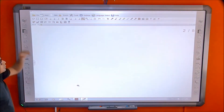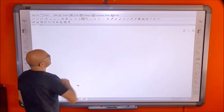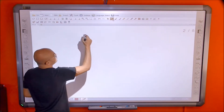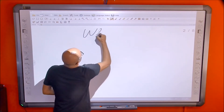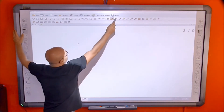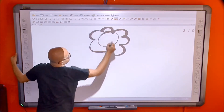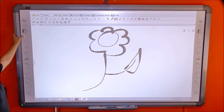Moving to the right side panel: first there's the arrow/select tool, which we already saw in the hotkeys. Then there's the normal writing tool for writing. After that there's the brush tool for drawing, and you can adjust the thickness of the brush stroke.